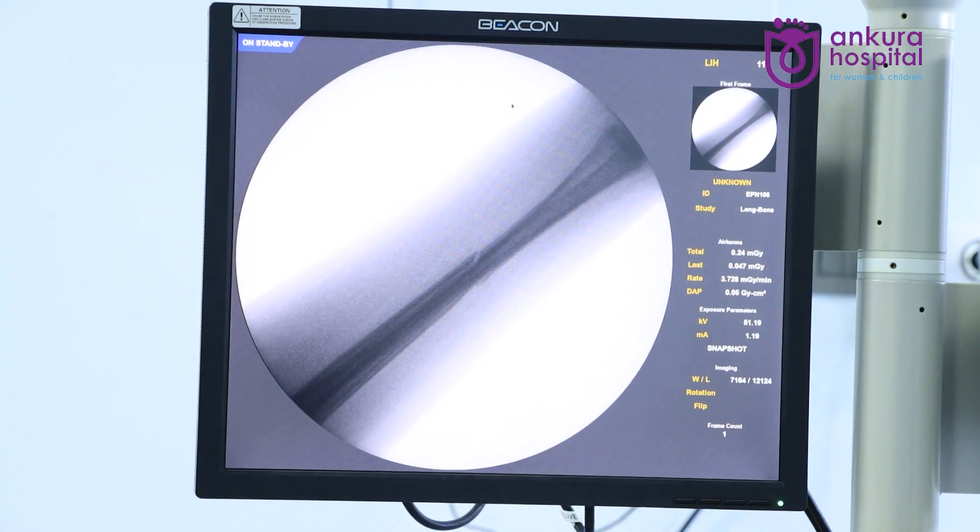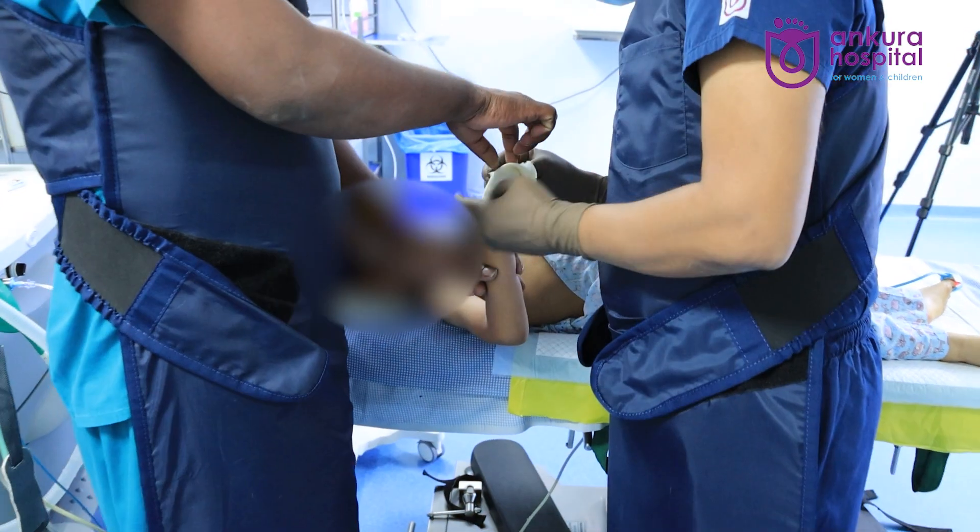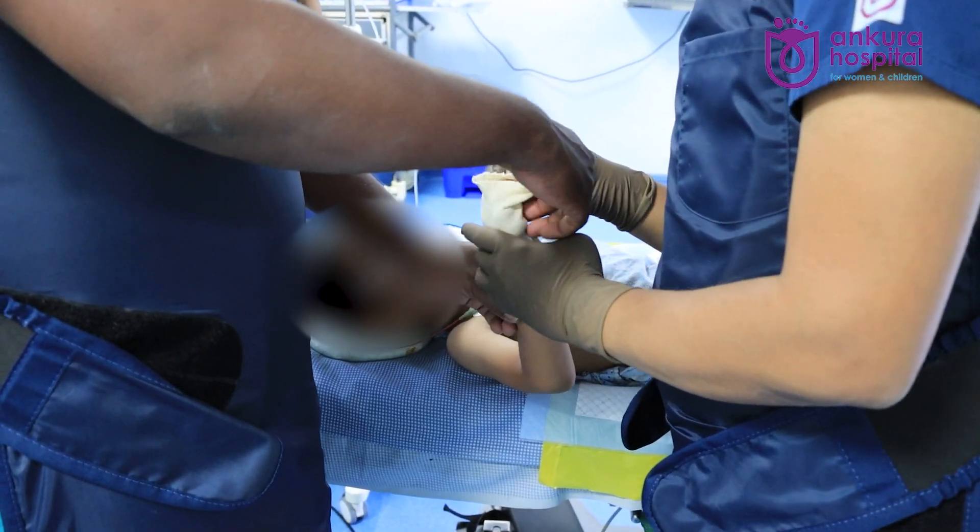We'll check the same on the C-arm now. The deformity is corrected.